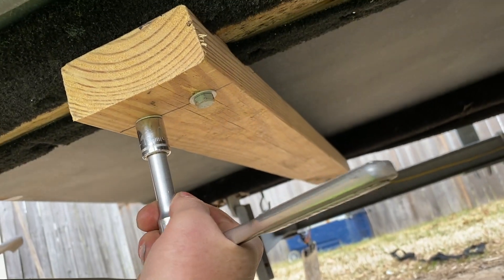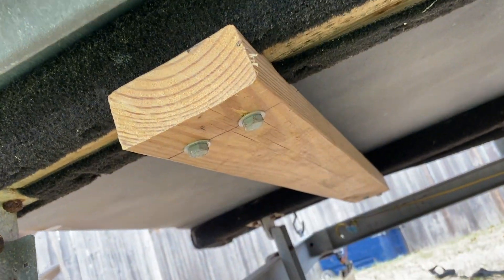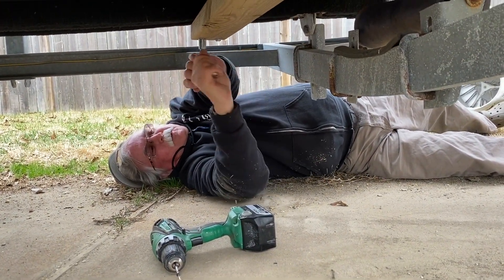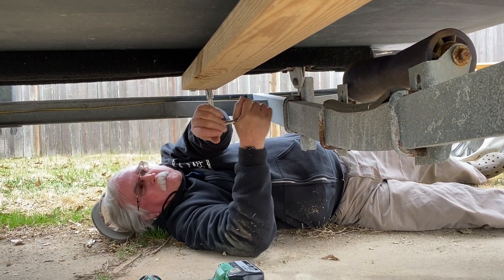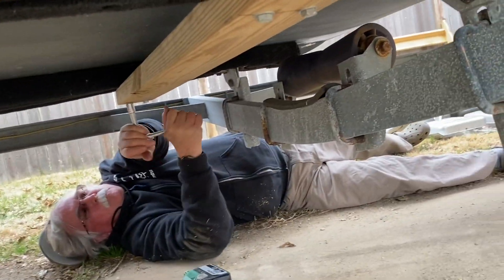Both runners cannot twist on me now because they got this board right here locking them into place. I like it — I did this to my last boat. She's good and tight. We're going to put one more up front and we'll be done. Gene, how are we looking over there? Looking good, Steve. About got it? Last one — Gene's finishing up the other side, and I think we got them bolted up good and tight. One in the back, one in the front.